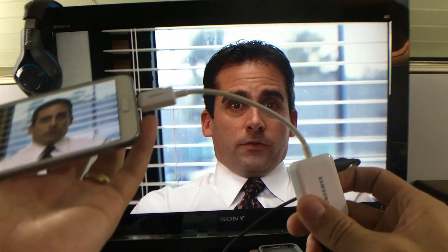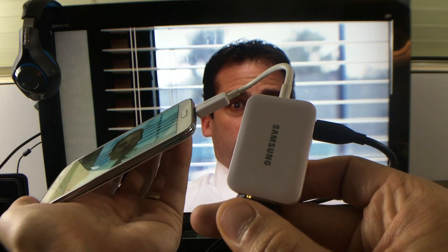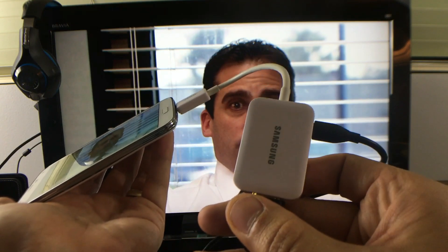I'm going to be using a device called an MHL adapter. The only one I have here is by Samsung, but really all MHL adapters — an MHL adapter is an MHL adapter.